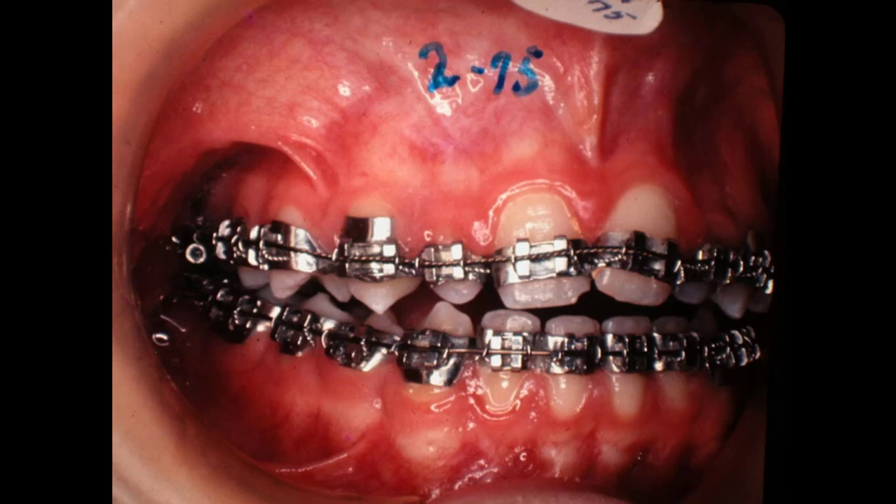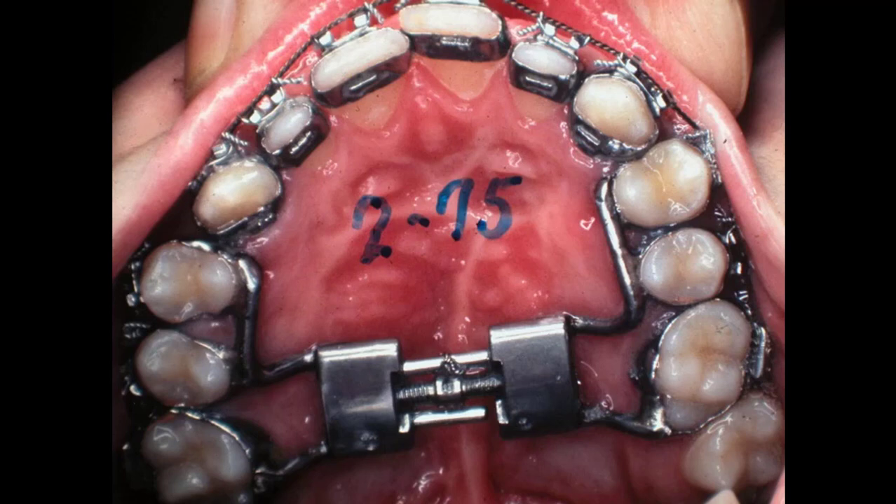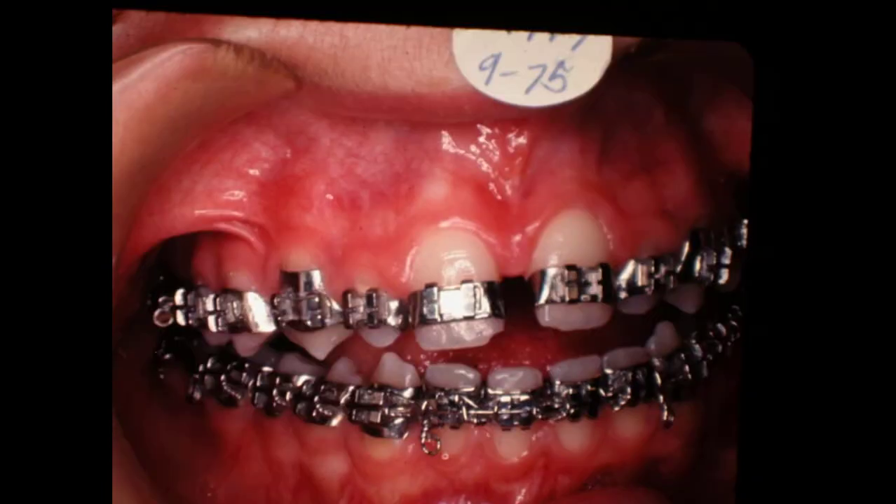I'm going to show several cases where we've separated the palate like this. Now this is the one that had completely come apart in here, so we put another one and used it. We didn't go too much further with it. And the lower arch is spread out. That's 9 of 75.